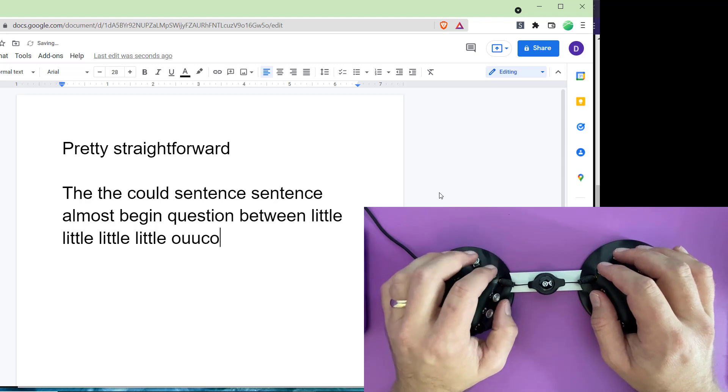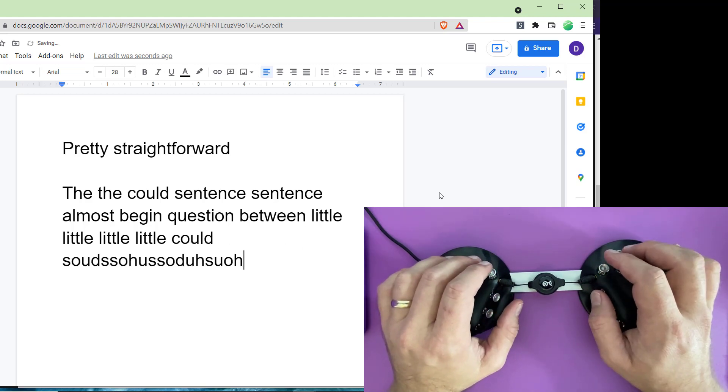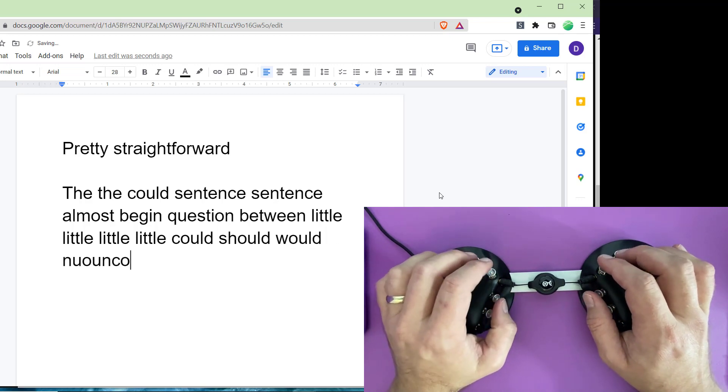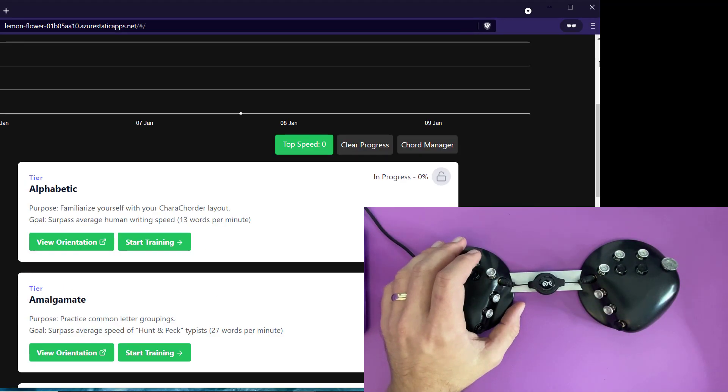I was trying to do 'could' again. Could. Should — I have a hard time with 'should'. Would. Couldn't. So there you go, that's cording. Now let me show you what these chords actually look like.